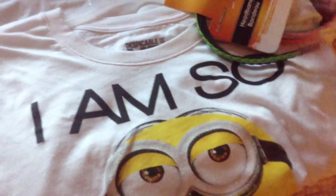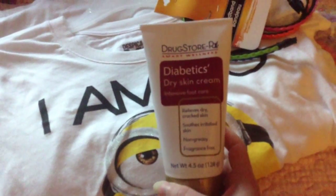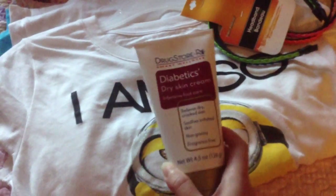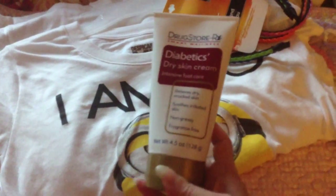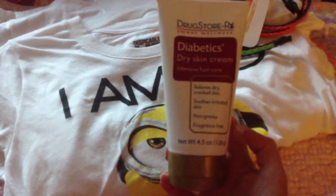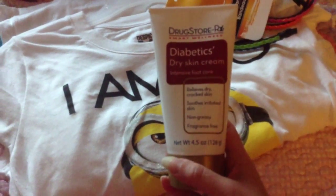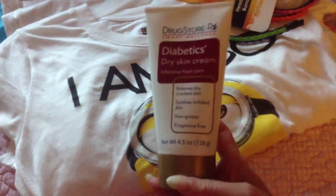I also found this Drugstore RX Diabetics Dry Skin Cream — it's a foot care cream. My skin's been extra dry on my hands and none of the lotions I have have been working, so I decided to give this a shot even though it's for your feet. I do recommend picking this up — it's really nice. They had a bigger one but I'm just going to get through the smaller one first.